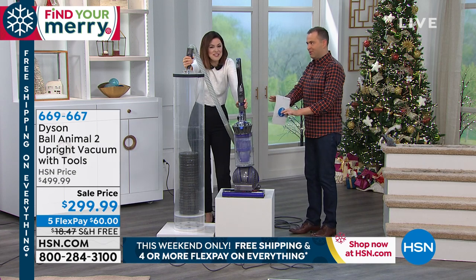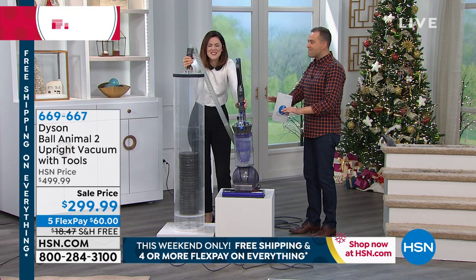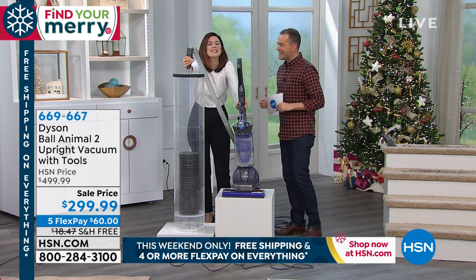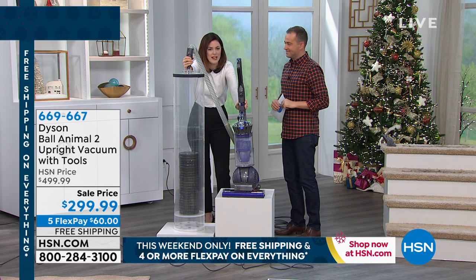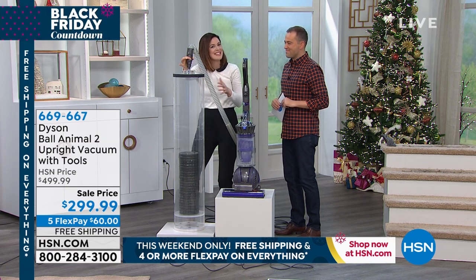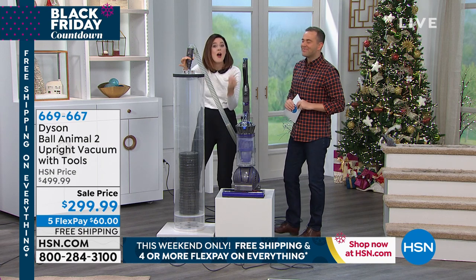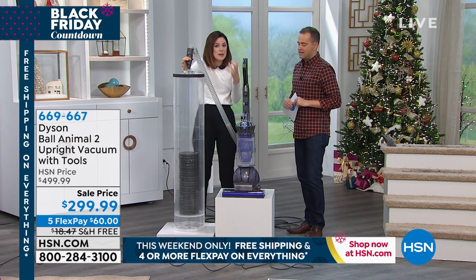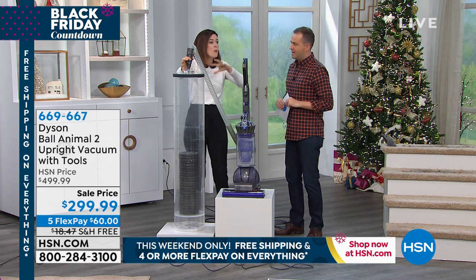Gemma, this is not a normal vacuum, right? It isn't. I am so proud to say this — this is our most powerful Dyson Upright. This is specifically engineered for homes with pets. But what that means is it works for every home without pets because you want that maximum suction to be able to get deep down into your carpets or on your multiple flooring.